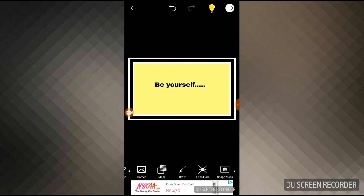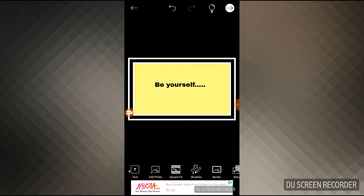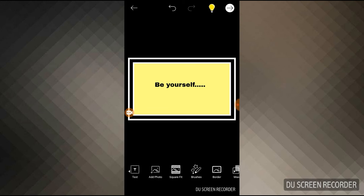If you want to add any picture, you can do it from here — the middle icon says 'Add Photo.' You can add any photo you want and then adjust the size. I'm not adding any photo, so I'm just going to save whatever I have done: the 'Be Yourself' banner. It looks pretty good.